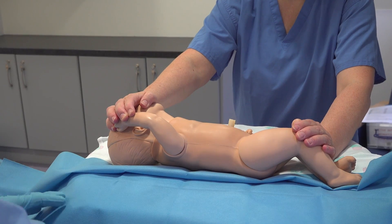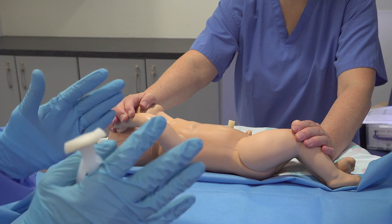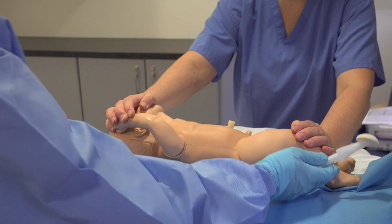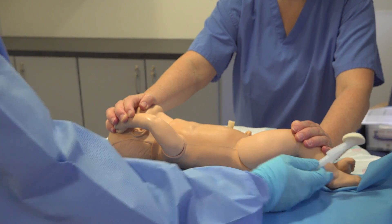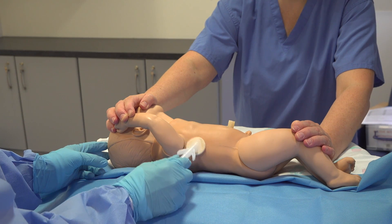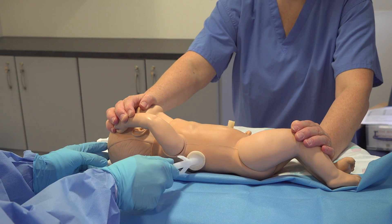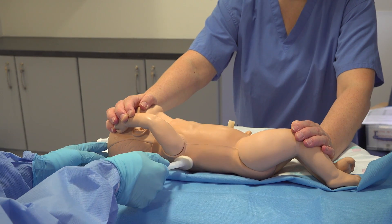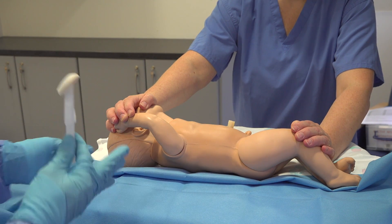So we've created a sterile field and you have scrubbed in your surgical gown and sterile gloves. We have our assistant holding the baby with the arm above the head, and we clean the area with appropriate cleaning fluid, creating a big sterile field. I'm waiting for 30 seconds.